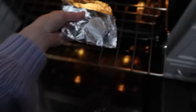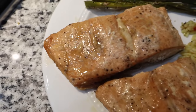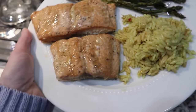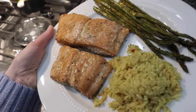Here is the finished product — here's how the salmon turned out. We have the rice pilaf and the roasted asparagus. If your fish is usually dry, try it with the aluminum foil, wrap it up, and let me know how it turns out.